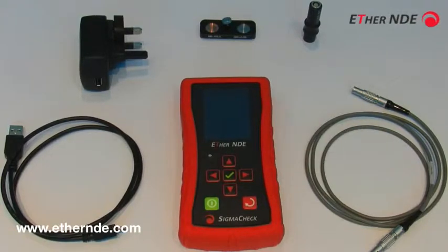Starting from above and going clockwise, you can see the two calibration blocks, the conductivity probe, the probe cable, a USB cable for connecting the Sigma-Check to a PC or to the mains adapter, and finally the mains adapter itself, with various pin configurations depending on your locality.